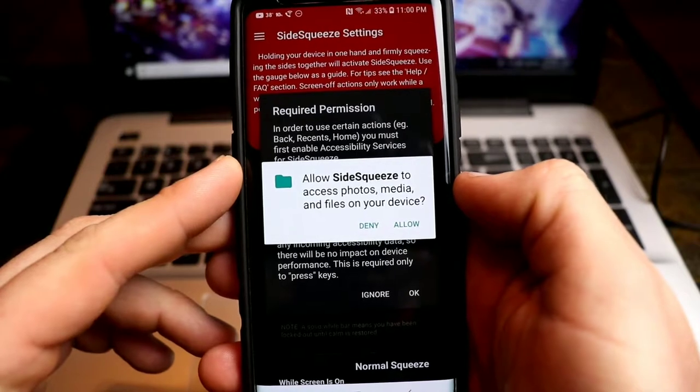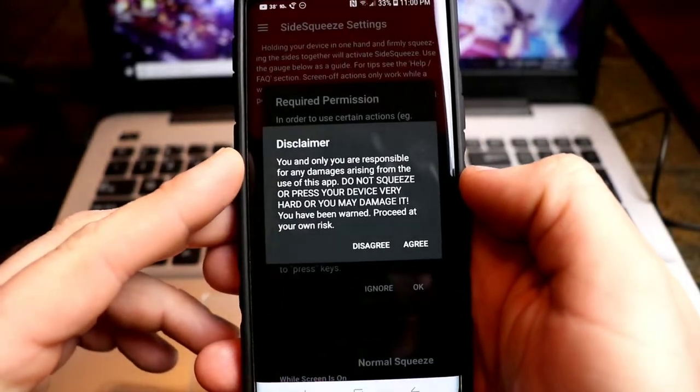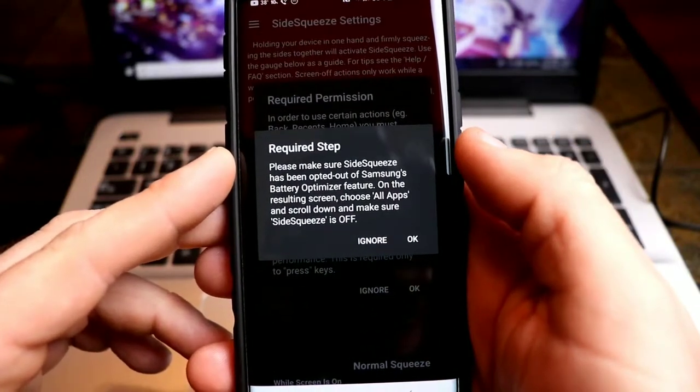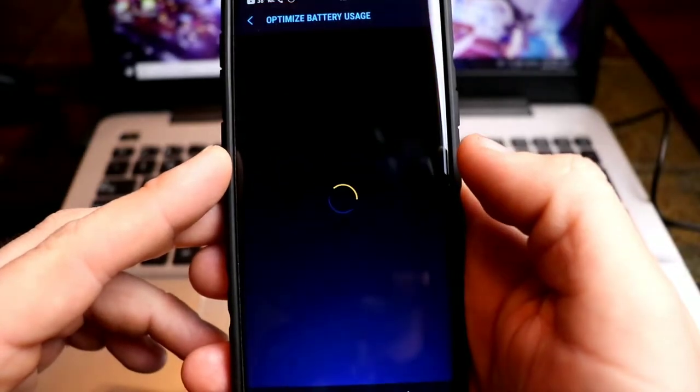It allows access to photos, media, and files on your device — if you're okay with that, hit allow. You are only responsible for any damages to your phone if you squeeze too hard and break the glass. Please make sure Side Squeeze has been opted out of Samsung's battery optimizer feature, so hit OK.